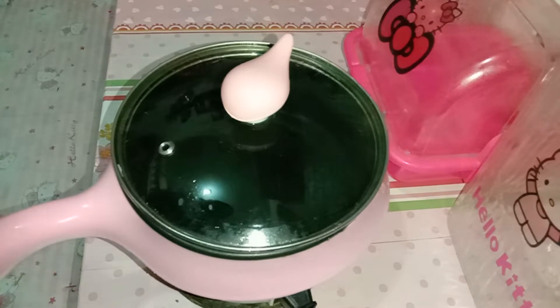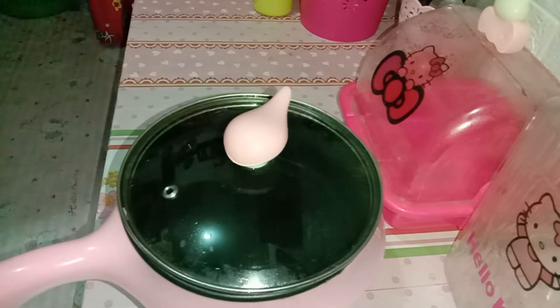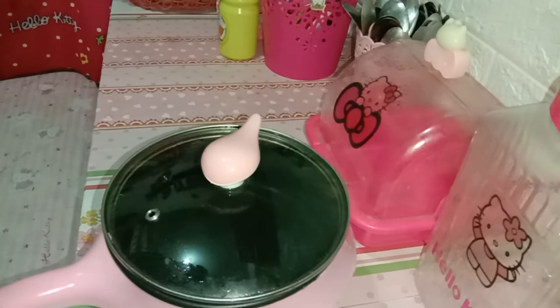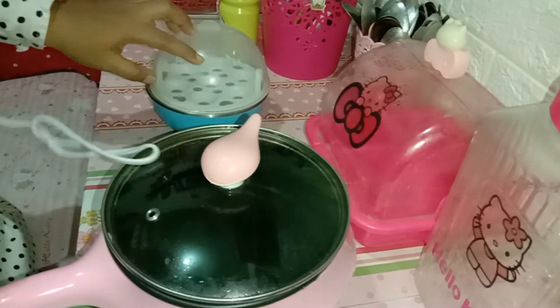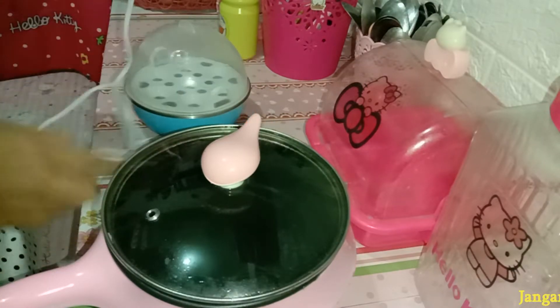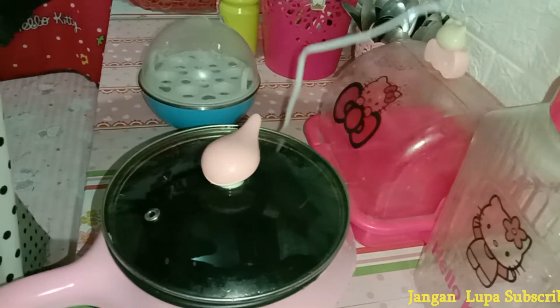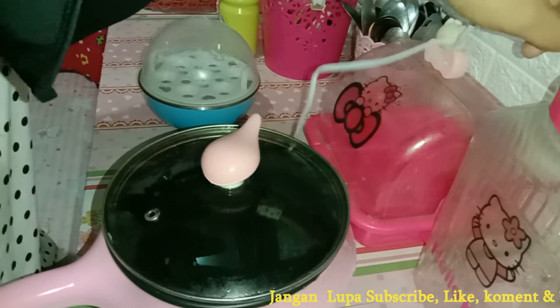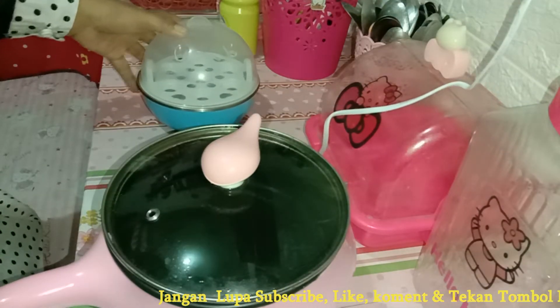Nah pancinya sudah aku bersihkan, dan aku lanjut merebus air dulu ya. Airnya nanti aku pakai buat masak sop. Dan sambil nungguin airnya mendidih, ini aku mau rebus telur. Dan aku coba dengan menggunakan alat perebus telur ini, karena sudah lumayan lama aku belinya dan baru kali ini mau aku coba ya. Ternyata simple banget dan cepat banget matangnya.